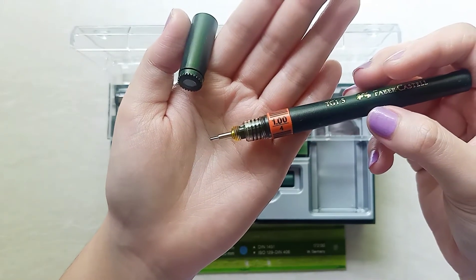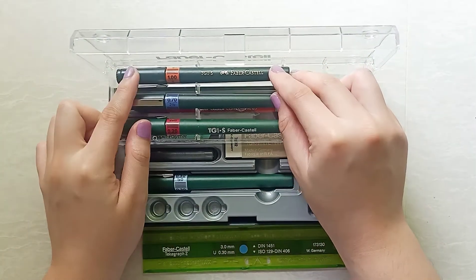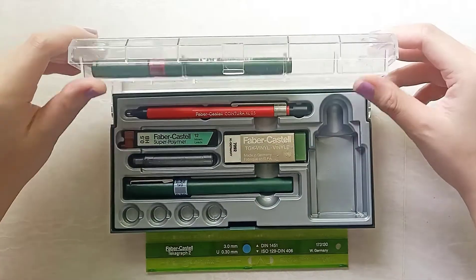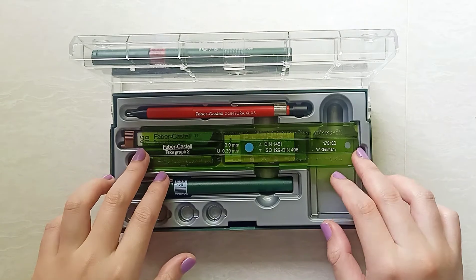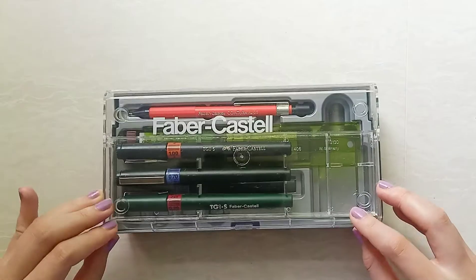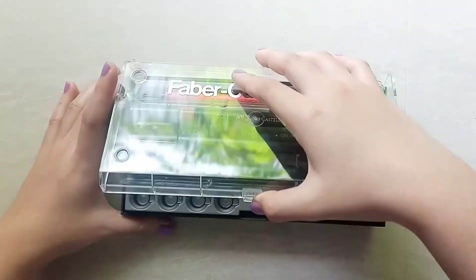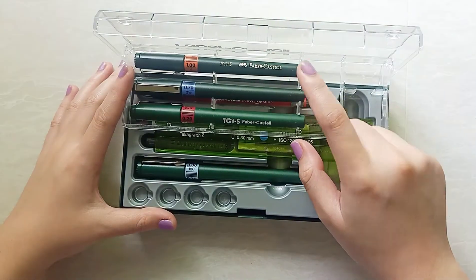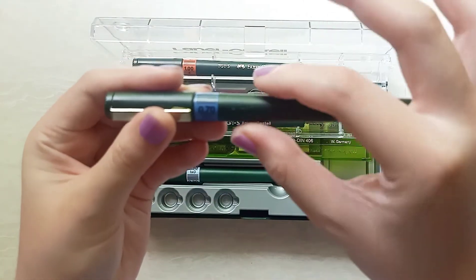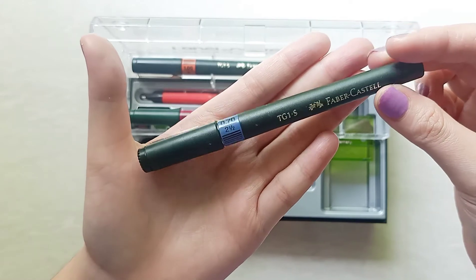So for 520 pesos, this whole set includes 4 TG1S tech pens, 1 vinyl eraser, 1 techograph ruler, a refill for the mechanical pencil, a 0.5 mechanical pencil, and a plastic tube for maintenance. I'd say it's very affordable and very budget-friendly for students. If there's only one problem I see, it's that the case on the upper level has a tendency to scratch the pen's body — like right here. Otherwise, it's all excellent quality.